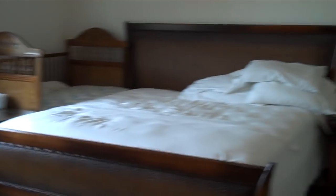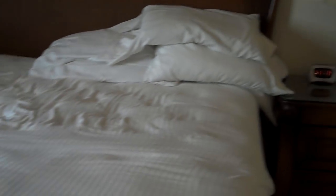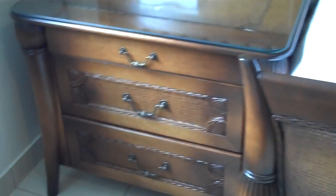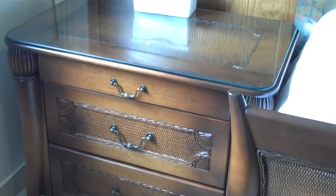Here you can see the sidecar crib. I've moved all the pillows and comforters aside so that you can see it a little bit more clearly. At the end here where there's a space, I've filled it with an end table. I use this to keep all my baby supplies — lotions, diapers, things like that.